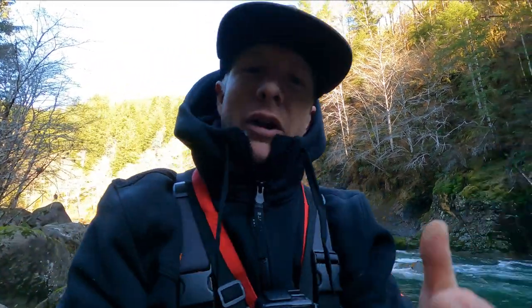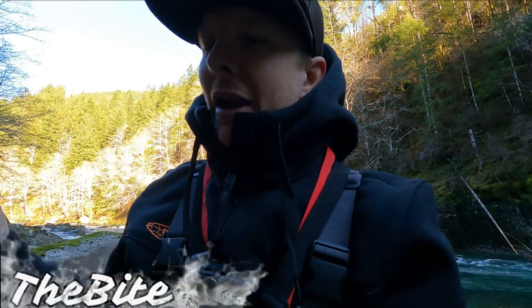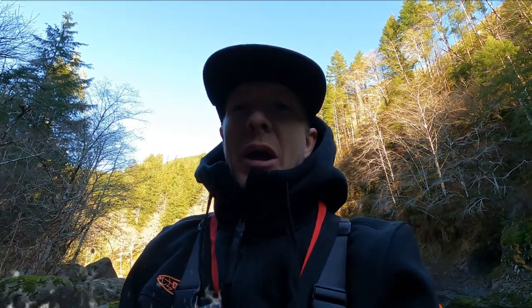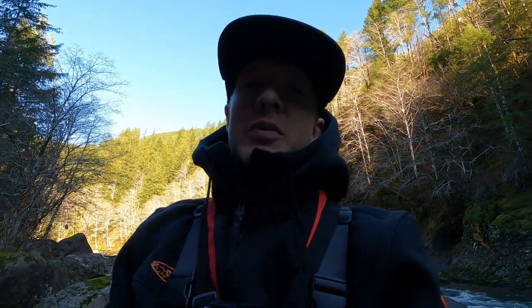What is up you guys, welcome back to another adventure on the bite. I got a tie on my spinner, I got to re-rig my bobber — I'm basically not prepared. But while I take care of this, why don't you guys check out this fish we fought the other day.